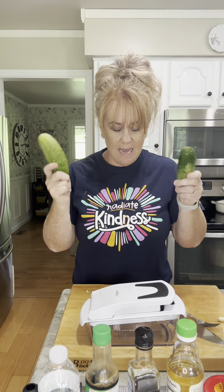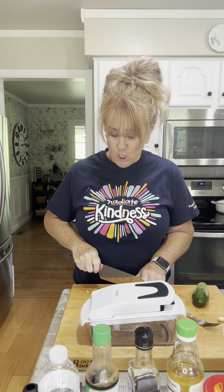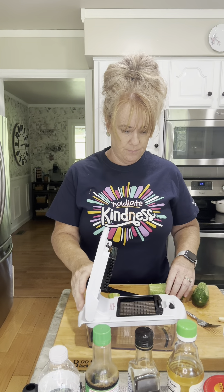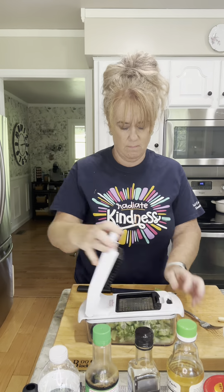Okay y'all, this is my take on the cucumber salad. I'm using cucumbers from my garden and I'm not using a mandolin. I'm just gonna cut the ends off and I'm gonna put them in my chopper. And I didn't lose a finger.